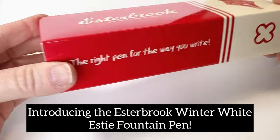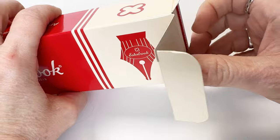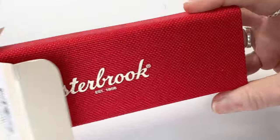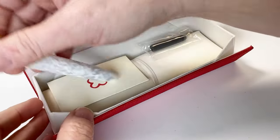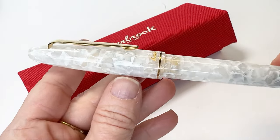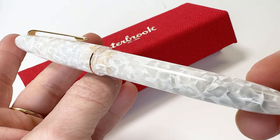Today we are introducing the Esterbrook Winter White SD fountain pen. It was released a little bit ago for pre-order and you guys went absolutely crazy for it. Now that it's officially in stock, there's only one left, which just goes to show how well loved this fountain pen is. We are excited for that one person who gets to take home that last pen.